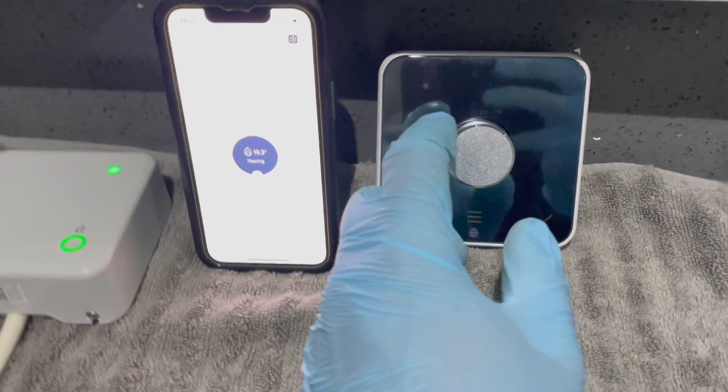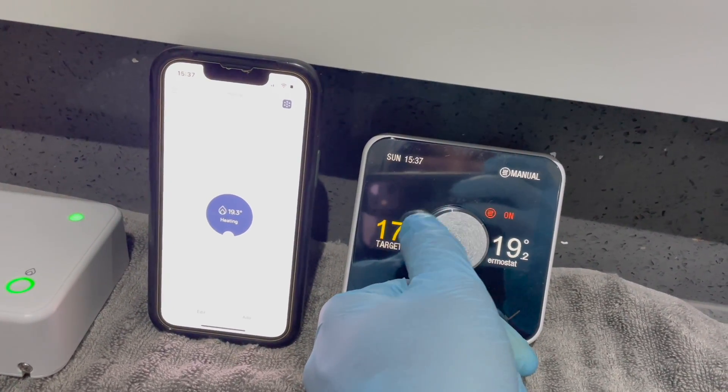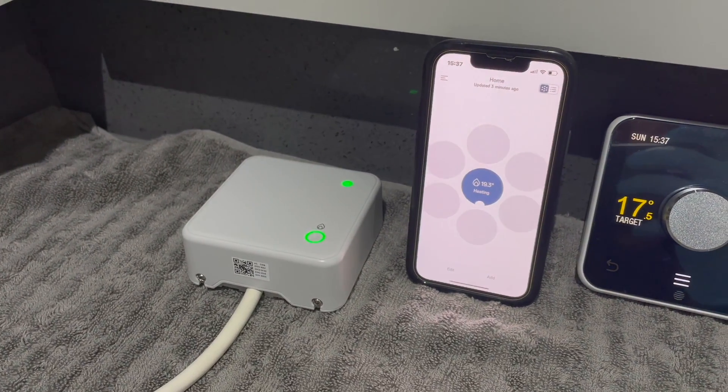To turn the heating off, rotate the dial anti-clockwise to set the target temperature below the current room temperature and it should turn off. You'll then see the green light flashing — that means it's now about to turn off.